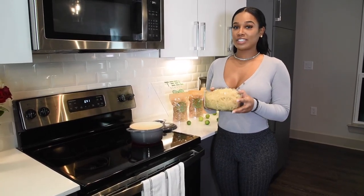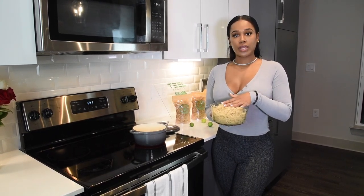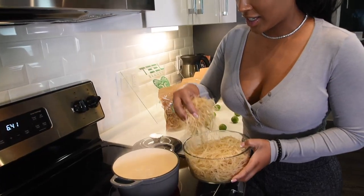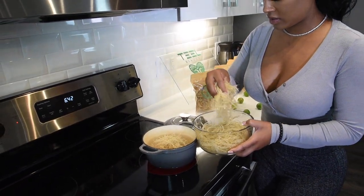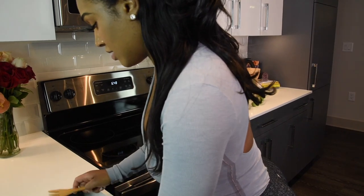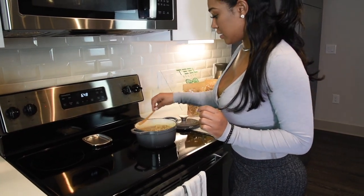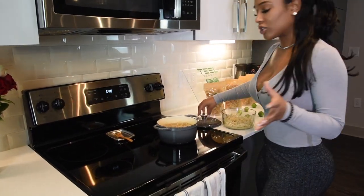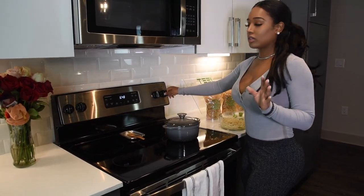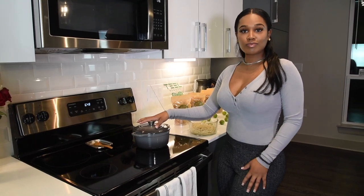Now that we have the cleaned sea moss, you want to get your water to a boil. Just like when you added water during the prepping and cleaning part, you want the water to sit just right above the sea moss — that's going to be the same thing with the pot. Add water just until it's covering the sea moss. No more than 20 minutes of cooking — you want to check it every 5 to 10 minutes to make sure it's not boiling over. You can turn it to low or turn it off. This cast iron pan holds heat a lot, so I actually turn it off and wait 10 to 20 minutes, then come back for it.